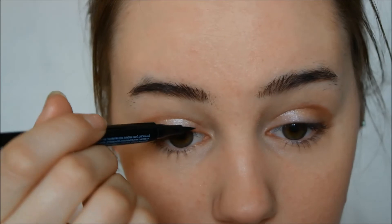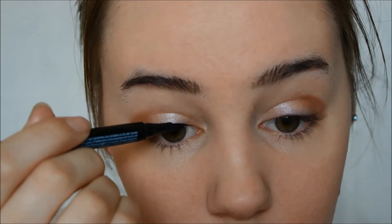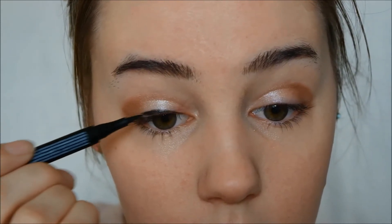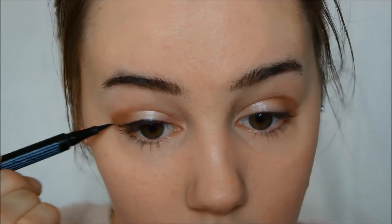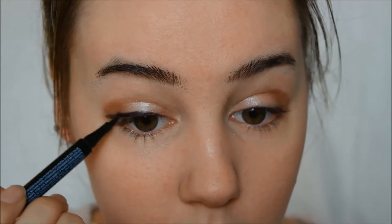For the eyeliner, we're going to make a puppy eye instead of a cat eye. We're going to drag the eyeliner straight out instead of up. This will appear much more innocent and cute. Just do the same thing on the other eye.